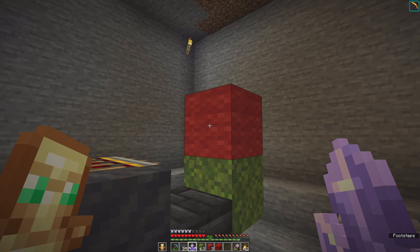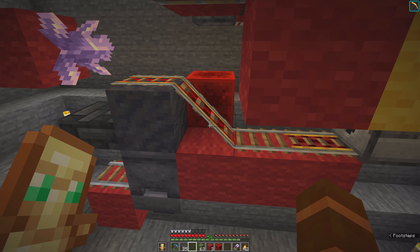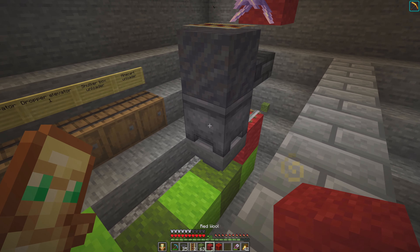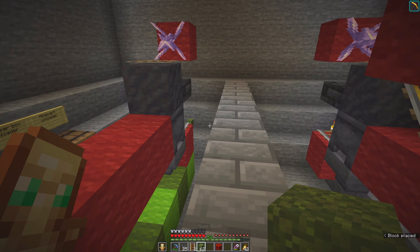Let me put mud here. The rail bottom slab goes here. We need a temporary block, then a building block. The amethyst cluster goes here.